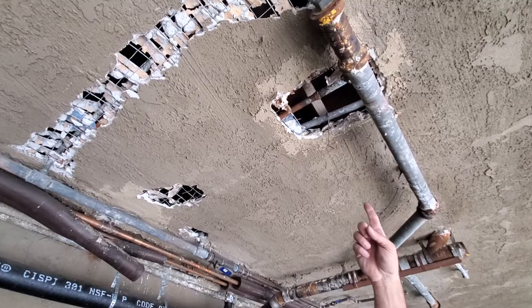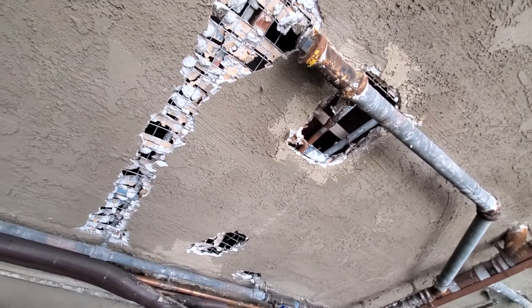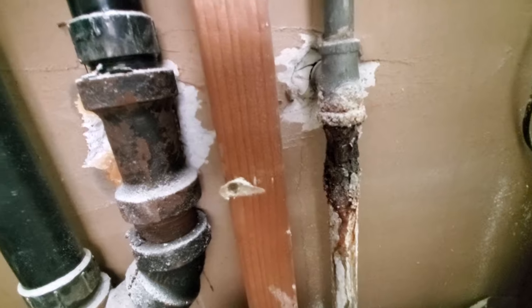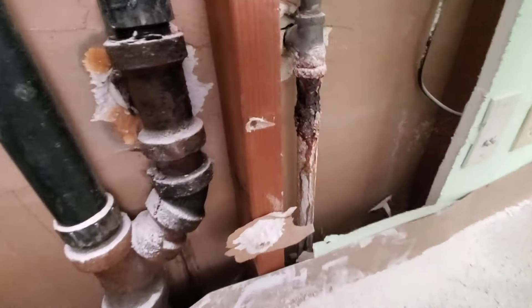Yeah, get a gate valve — one of the long, good ones. Nibco makes one. First floor — look at that. It's just worn out. Old galvanized. Yeah, they wear out.